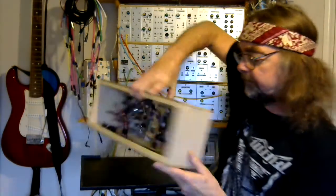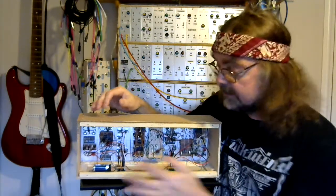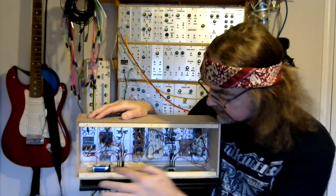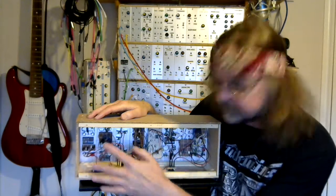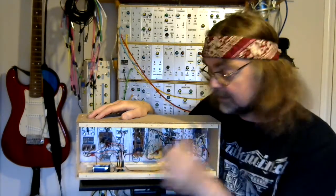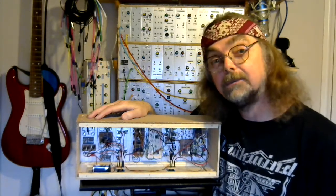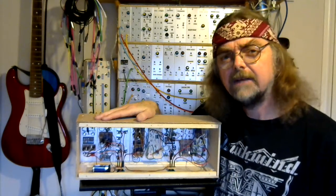Talking of under the hood, I've taken the back off so that we can actually see this. I'll do a more close-up view so you can see things in detail, but you can probably see from this that the power supply has got a kind of distribution system on there as well. Let's move in and have a closer look.